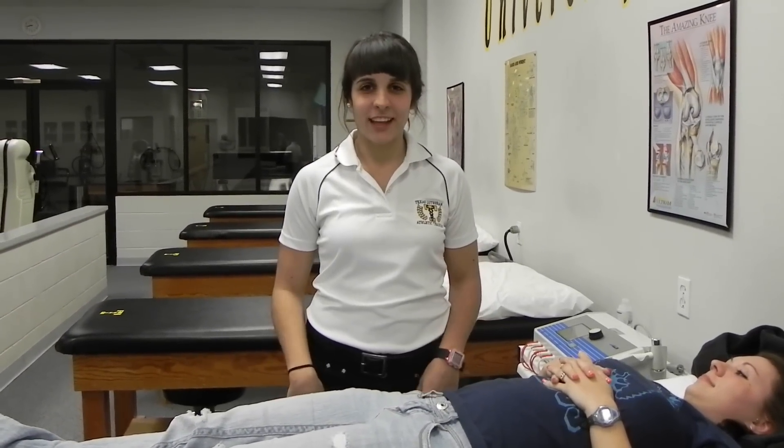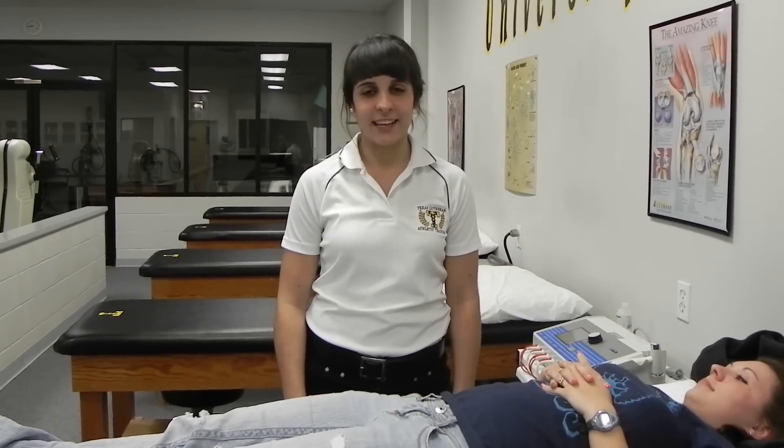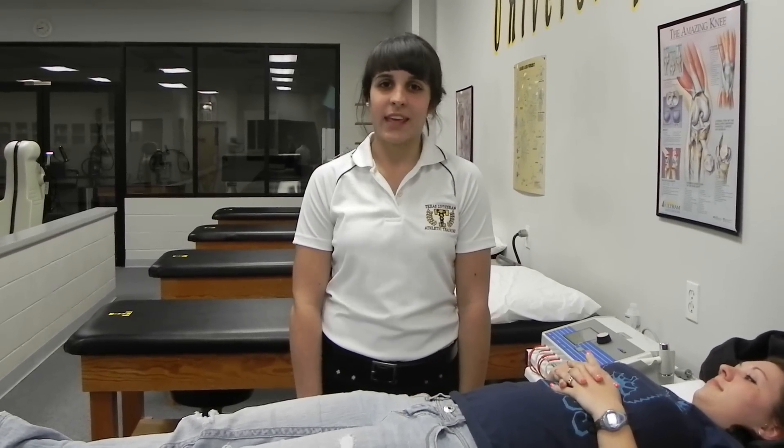I'm Ansley and I'm doing the sacroiliac compression test, also known as the anterior distraction test or the gapping test.